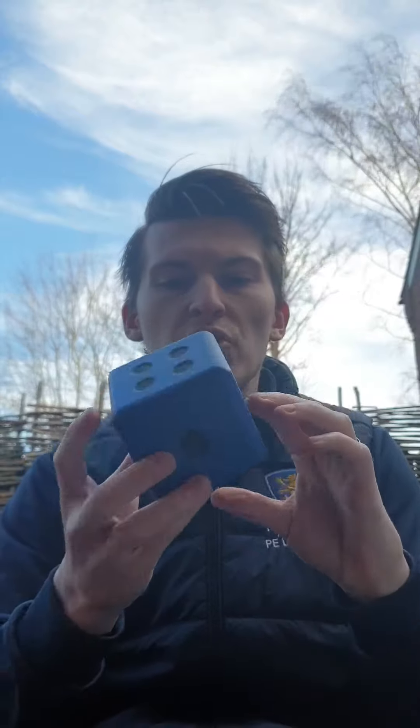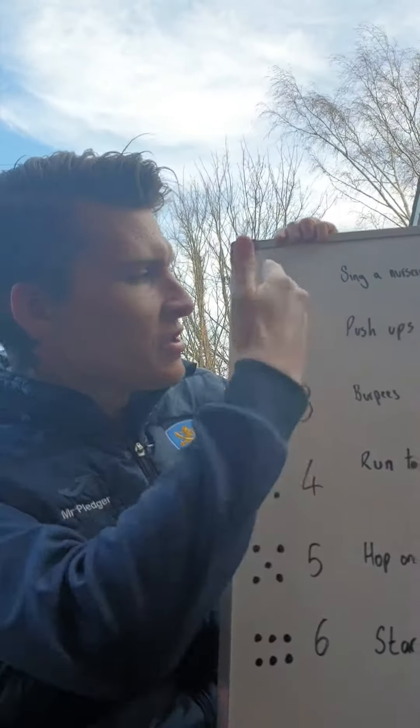Hello, I'm just going to take you through our dice game for this year's Number Day. All you will need is a dice — I've got myself a nice sponge one here with some numbers on. You can create your own out of a bit of card, or take one out of one of your board games that you've got at home. With your dice, you'll also need a bit of paper — I'm using a whiteboard.